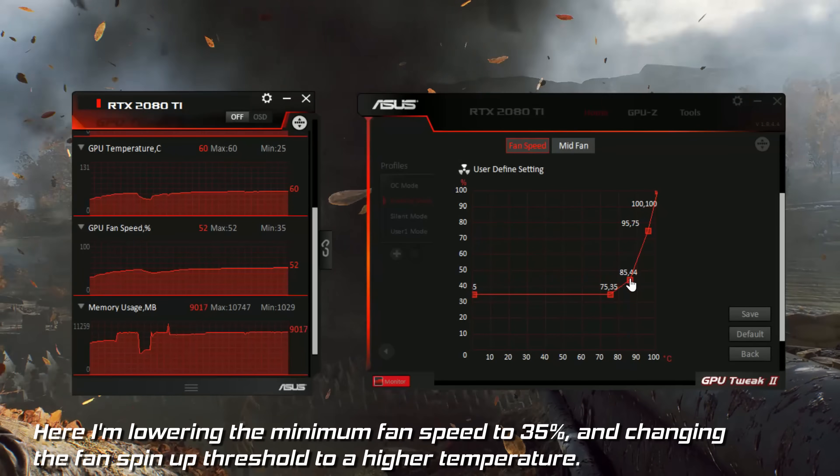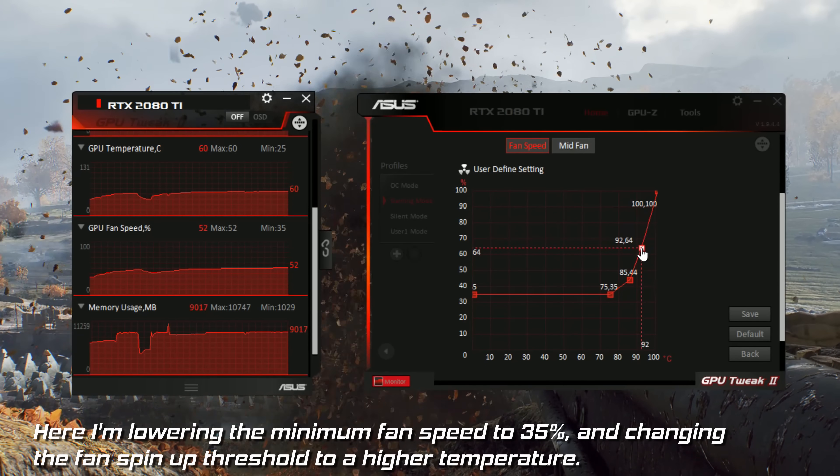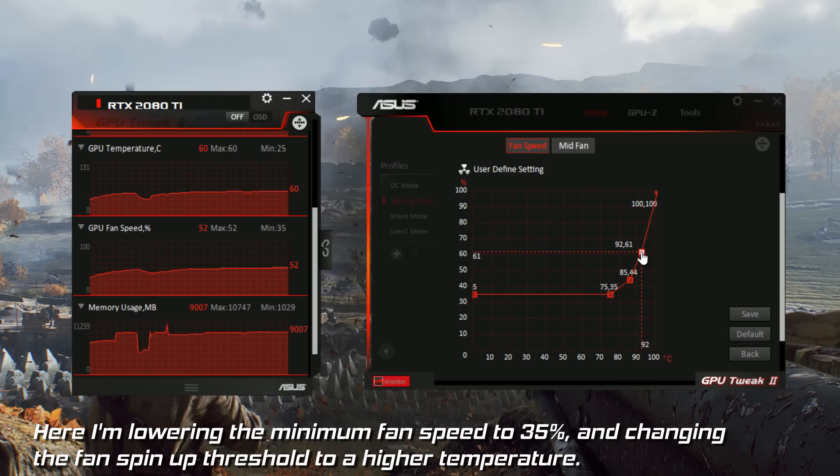This does mean that the card will run hotter, but as long as your temperatures don't fly past 80 degrees, then you shouldn't have too much of a problem. Because everyone's PC is different, the amount of noticeable change that you will see will vary depending on your individual configuration, and obviously the better the cooling solution on your graphics card, the quieter your PC can be.